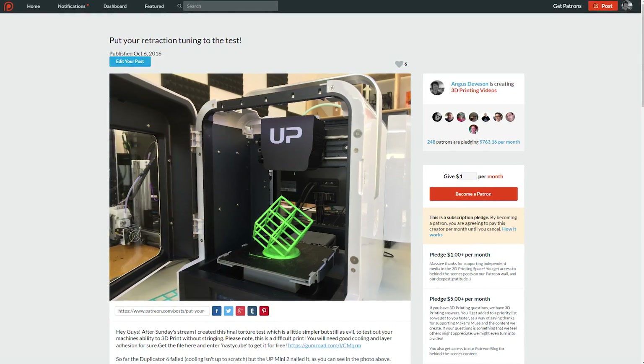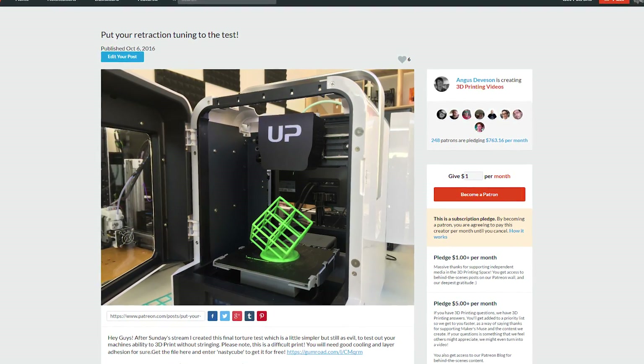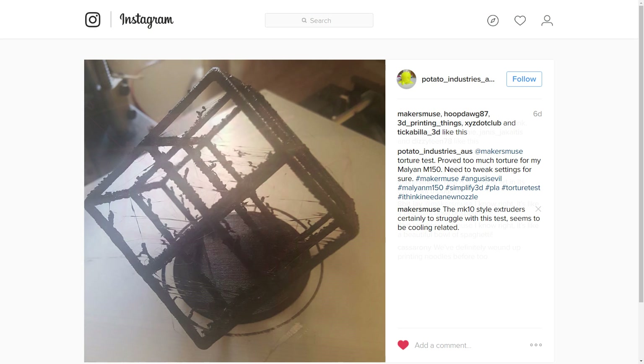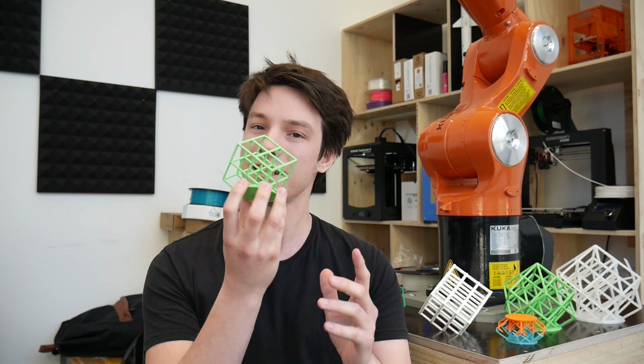I created this file and put it onto Patreon, sharing it with my patrons for free to try and print it. I gave them the challenge of printing it and some guys had good success and some had slightly less good success, but it was a really good and fun experience to see what people could do with their machines, and I'm going to be using this to test all of my future printers.